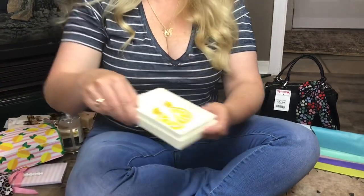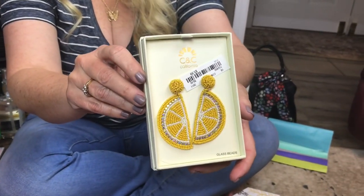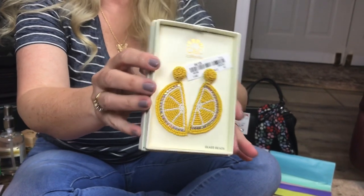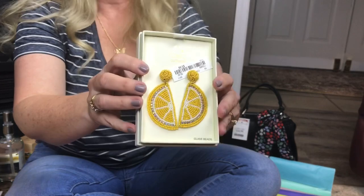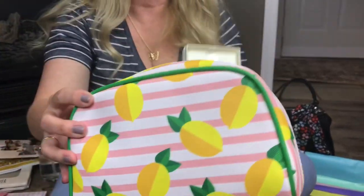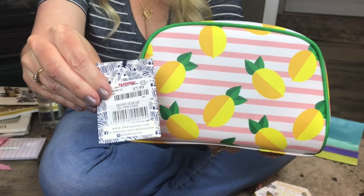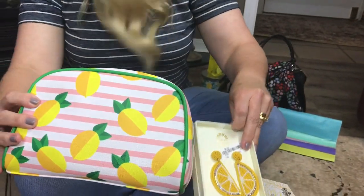Right now lemons are really popular, so I picked up these earrings at TJ Maxx and they were only $5.99. I decided to go with a lemon theme for one of my Mother's Day gift baskets. So we have the earrings, and then I picked up a lemon makeup bag also from TJ Maxx and it was only $7.99.